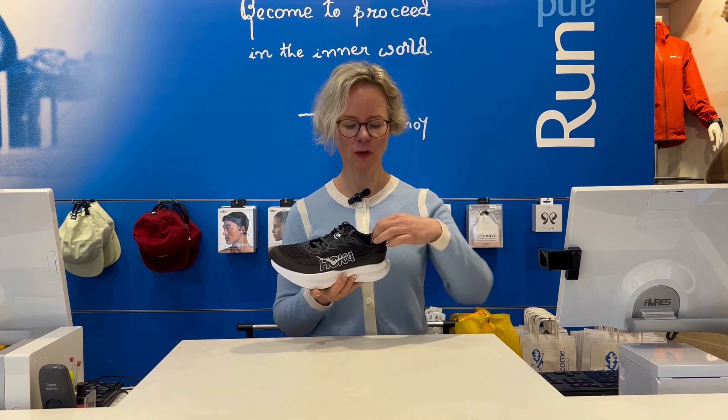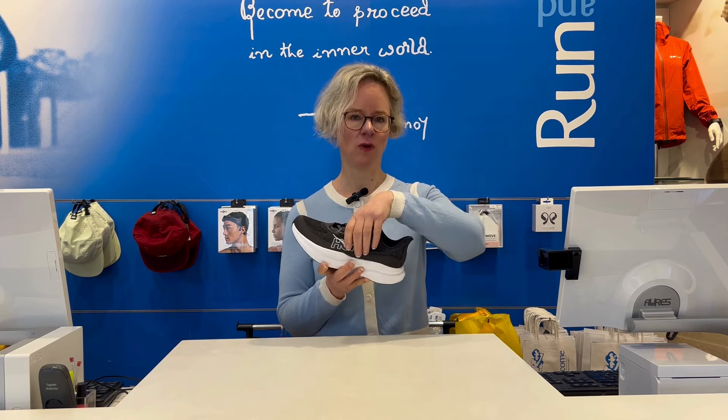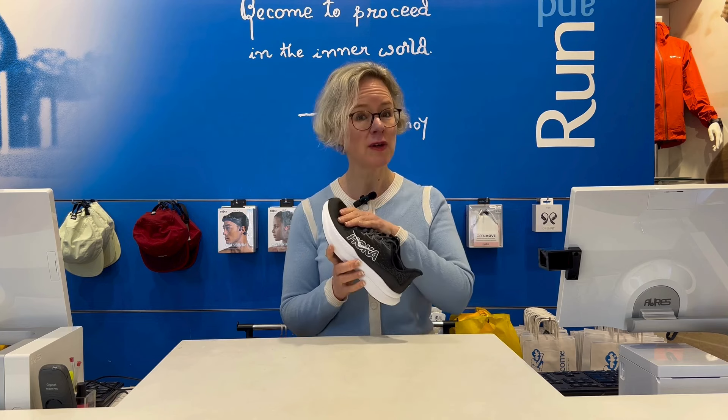The upper also features an improved heel tab area and improved fit across the midfoot, giving that secure hold which is so essential when you're running at speed and navigating turns. And it's also extremely breathable now.